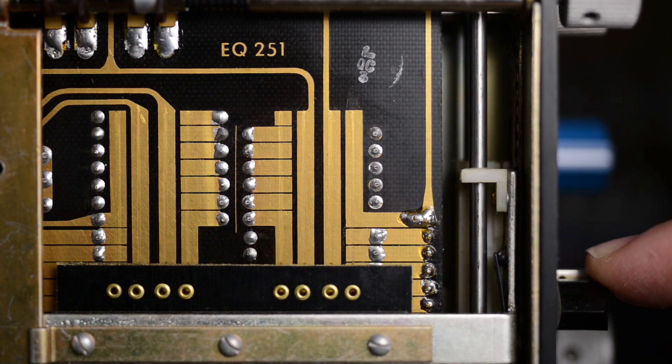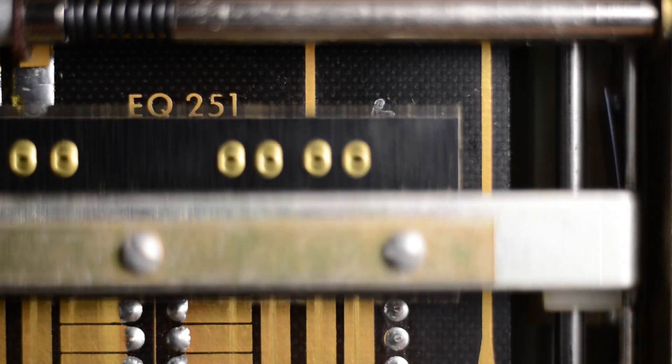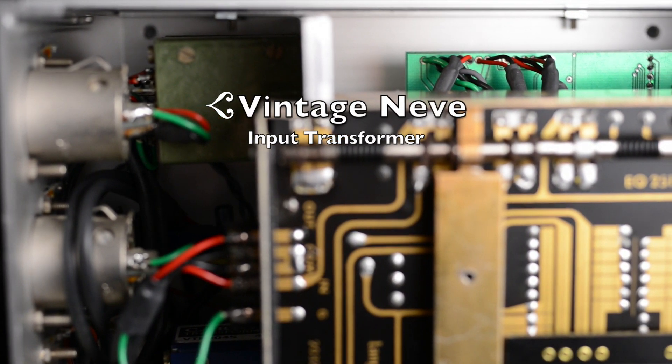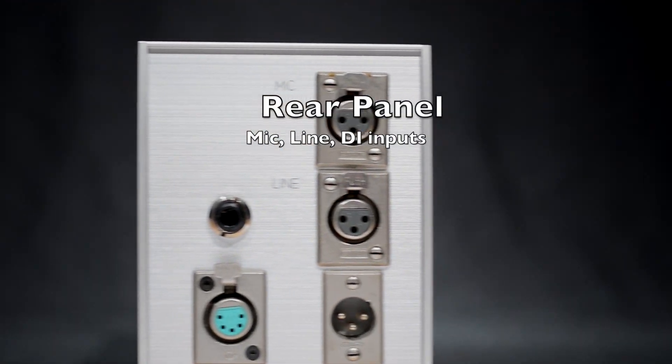It's no wonder modern gear doesn't sound like the gear of old — this is just robust, heavy-duty construction, and it still works fine 50 years later. On the backside we have a mic in, a line in, and a DI in.